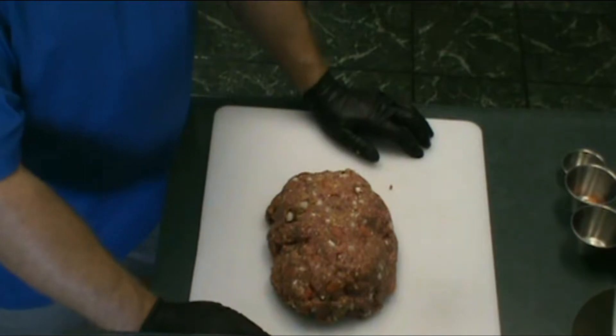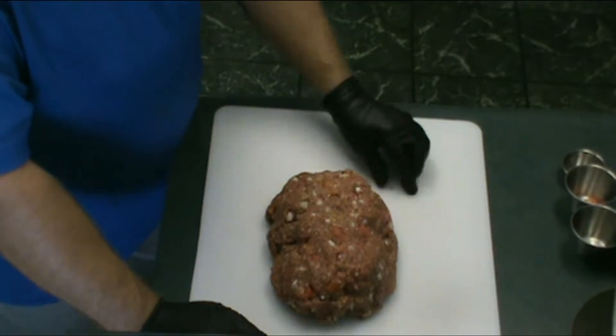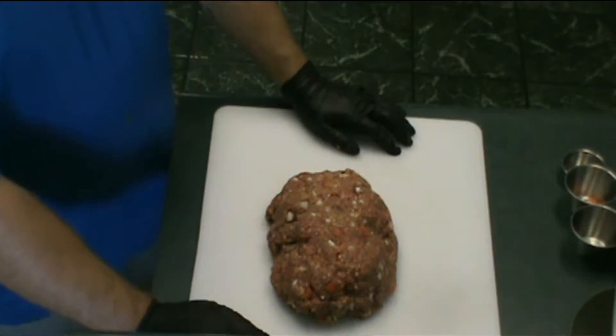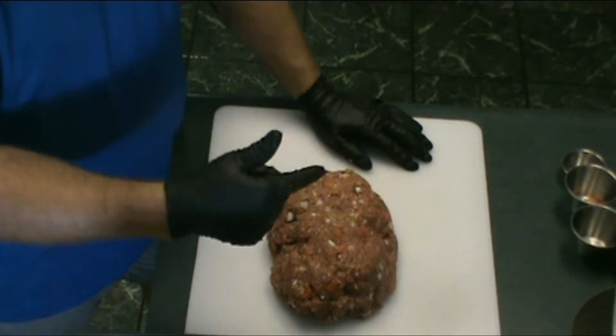Let them sit there for a second. I'm going to fire up that smoker. We're going to smoke it at about 325 today — that's the temperature we're going to cook it at. A little bit of hickory wood. I'll bring you back once we wrap these in bacon.